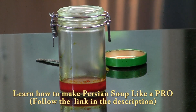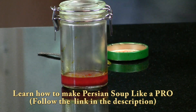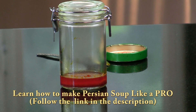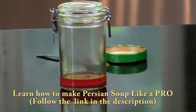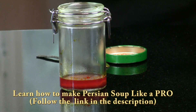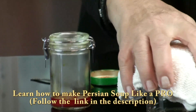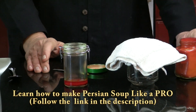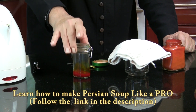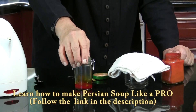If you do not have a jar like that, any container that you use to make your saffron water — after you pour the hot water, you just cover it with a piece of cloth and let it sit for a few minutes. They call this Damkeshidan, like the rice after you Damkeshidan.